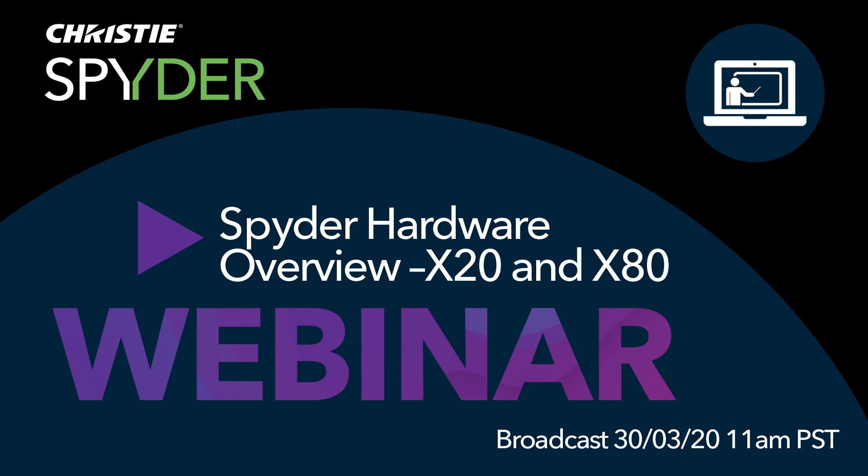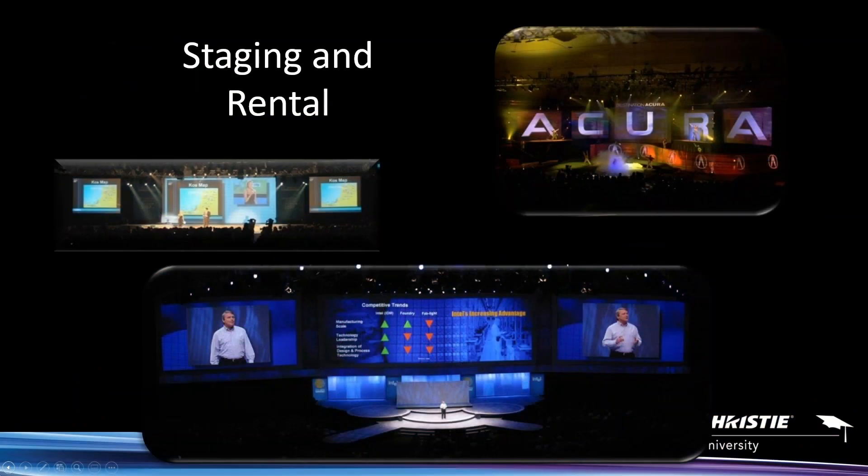We're going to talk about both Spider products — the X20 and the X80. The X20 has been out for a decade; we're still selling those processors brand new today. So if anybody still wants one, you can get them depending on the capabilities and requirements of your project. But we're going to go ahead and start with the X20. Where did Spider come from? Well, our product came from the staging and rental market, the live production world.